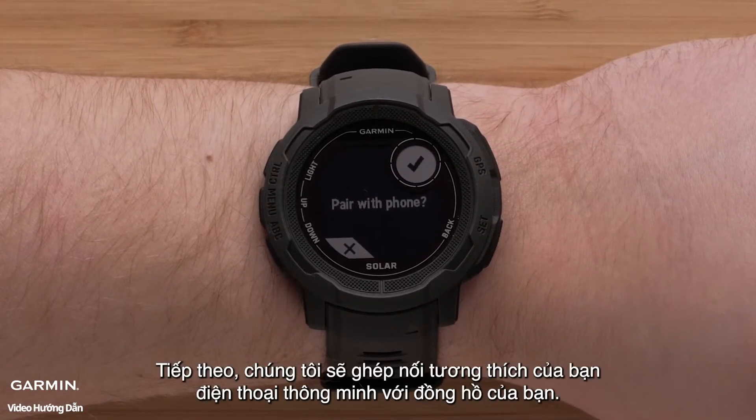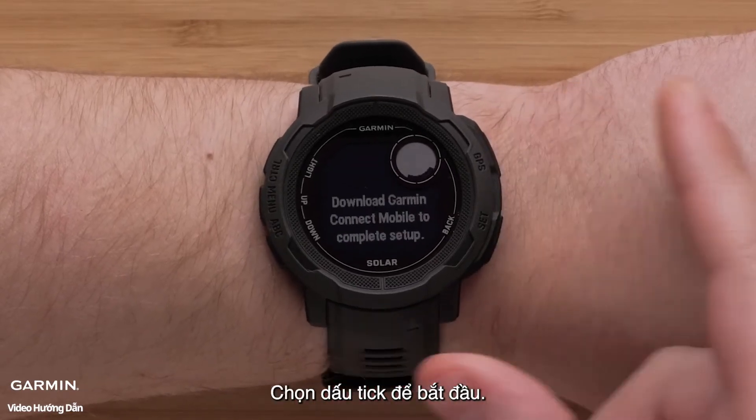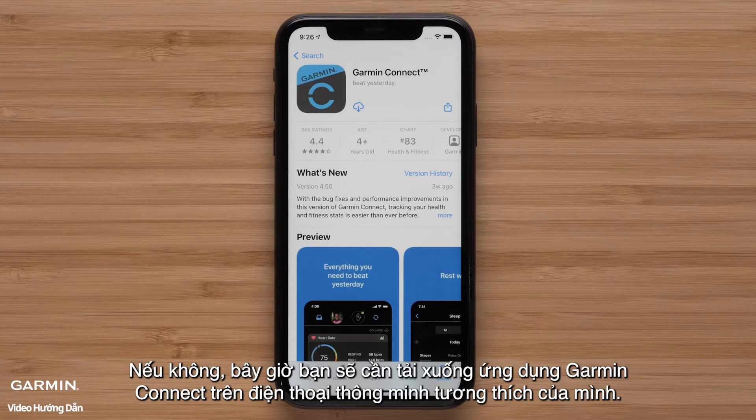Next, we'll pair your compatible smartphone with your watch. Select the check mark to begin. If you already have the Garmin Connect app installed, go ahead and open it. Otherwise, you will now need to download the Garmin Connect app on your compatible smartphone.